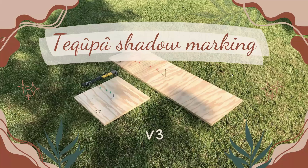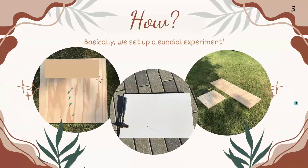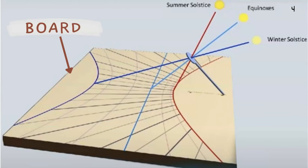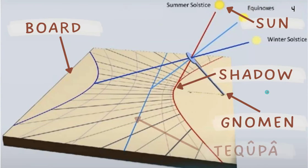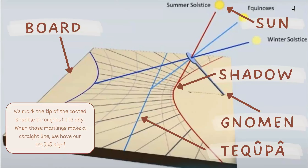This is my personal version, and I redo this because we learn as we go. As it says in Psalms 90 verse 12, 'teach us to number our days.' So, how do we do that? Basically, we set up a little sundial experiment. We have a board, a gnomon — which is just an object that casts the shadow from the sun — and we mark the tip of the shadow throughout the day. When those markings make a straight line, we have our Tekufa sign.